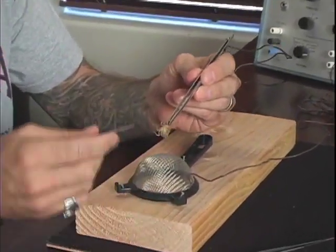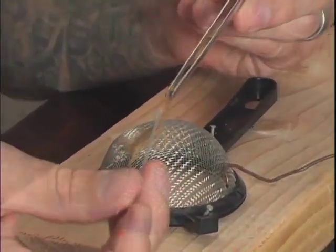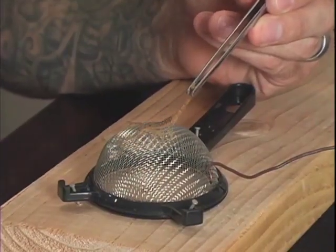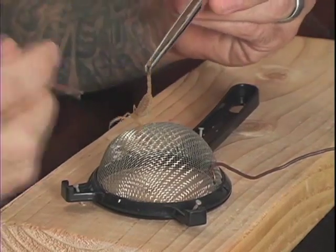Right now there's no stimulation applied to the scorpion, but when I touch it to the T-strainer, it completes the circuit and expresses its venom. Since I do not wish to harm the scorpion with increased electricity, agitating it also helps express venom.